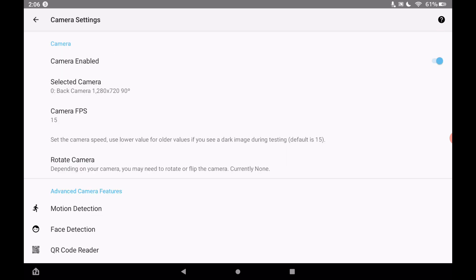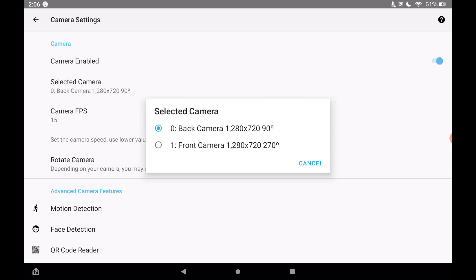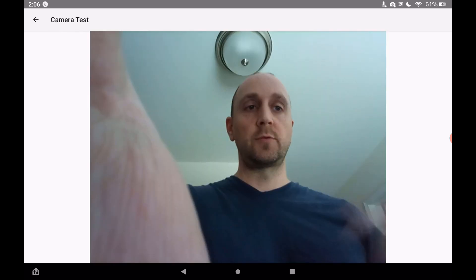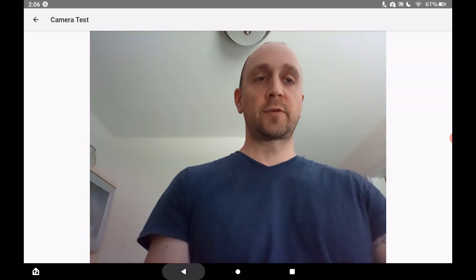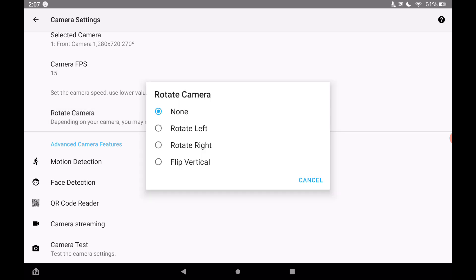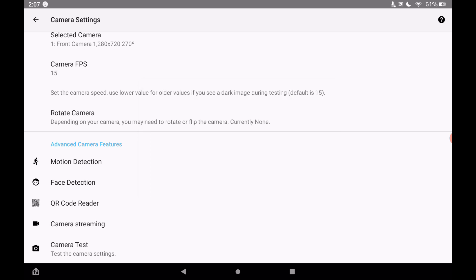After going into some additional settings, you'll see 'Select Camera' with the back camera pulled up. Tap on that and choose the front camera. Hit camera test and you should see yourself. You can also rotate the camera if the image appears upside down or looks wrong during the camera test.